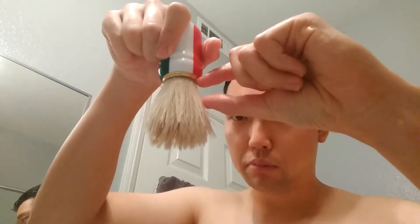It's pretty floppy, so people who don't like backbone won't like this brush. To combat that, I only soaked it halfway up the bristles so the rest of the bristle has some support and backbone during the shave. Let me wet my face and begin.